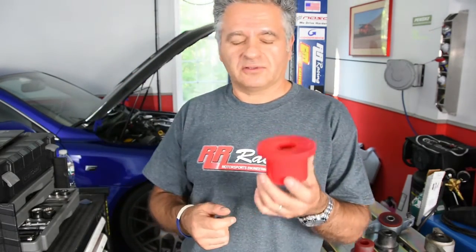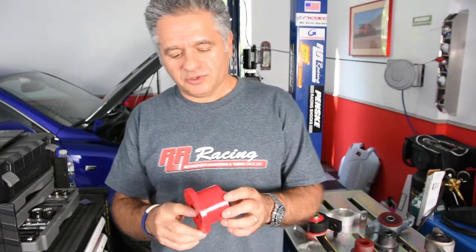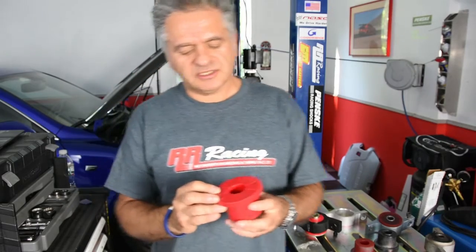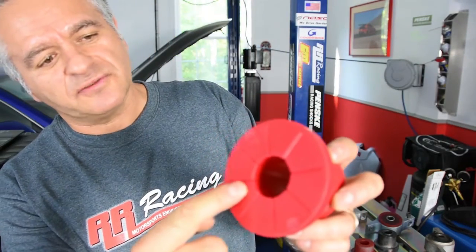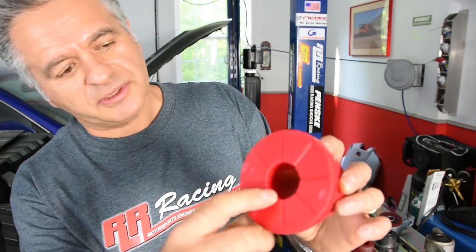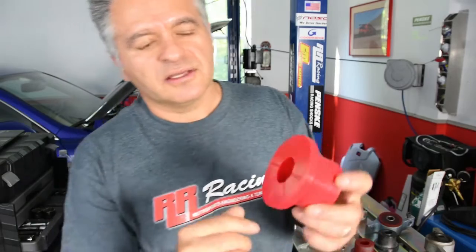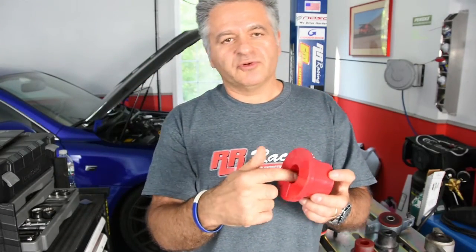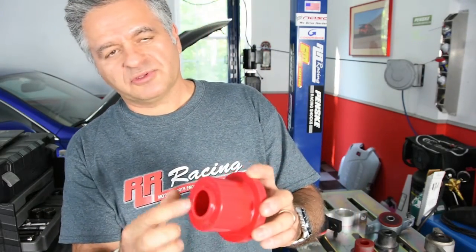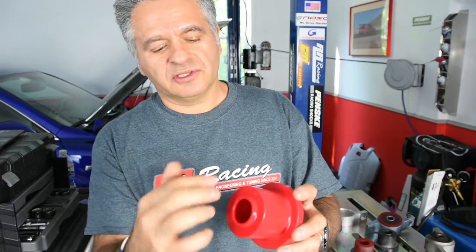Now let's look at the bushing. This is our 95A durometer hardness bushing. It was developed with us by Energy Suspension, a well-known company for suspension bushings. You can see flutes at this end — this is a fluted design, and the purpose of the flutes is to better retain grease between the bushing and the washer. There are also flutes inside the shaft — again for better grease retention, since most of the movement is between the shaft and bushing. On this end you see a cap, whose purpose is to seal and protect from dirt going into the bushing.